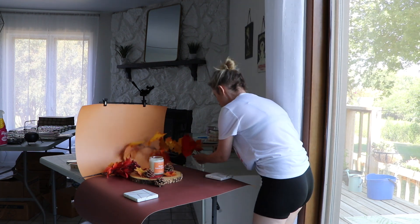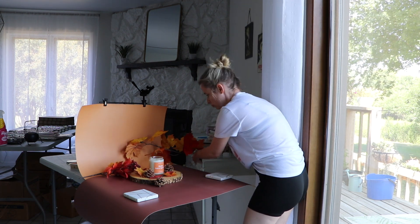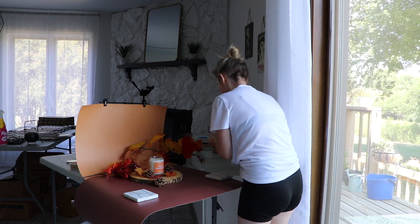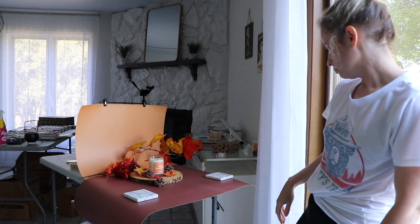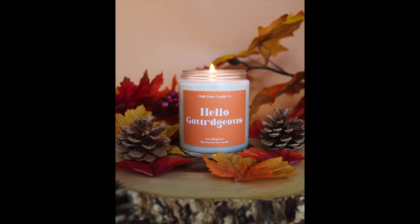I'm just using a wood slab because it feels nice and fall-like, and the leaves and pine cones I'm using I just got at the dollar store. None of the things I use are fancy. And there you go — I love it, it looks super cozy, and now I really want to light this one.